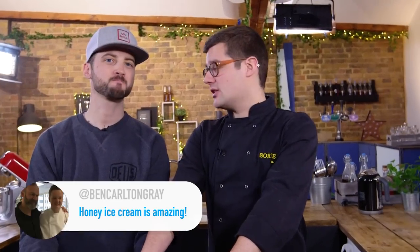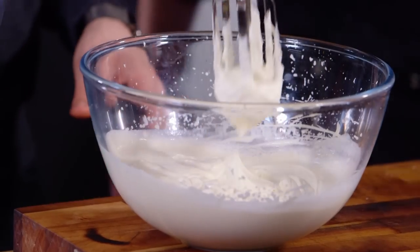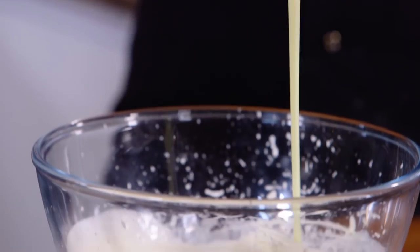Now for the ice cream — it's a cheat's ice cream, which means you don't have to churn it as it freezes, because of the sugars we put into it. Honey is the primary sugar, so first up: 600ml of double cream whipped to stiff peaks, then fold in half condensed milk and half delicious honey.